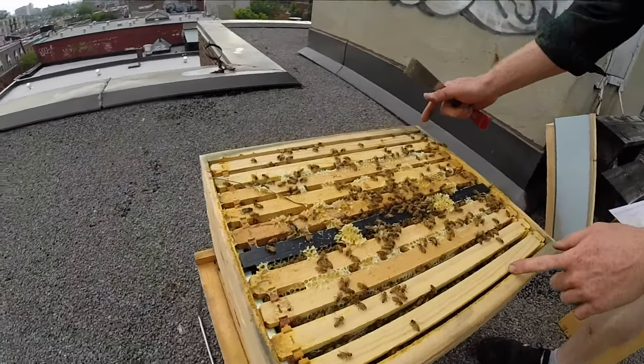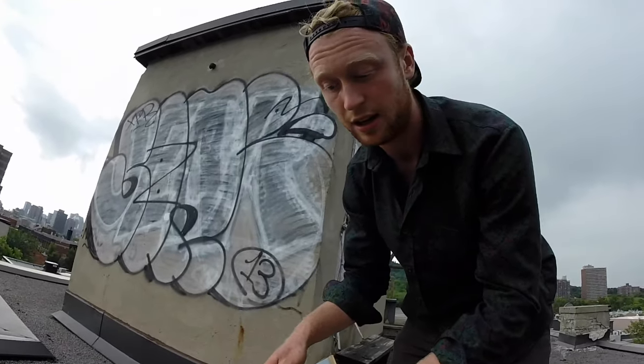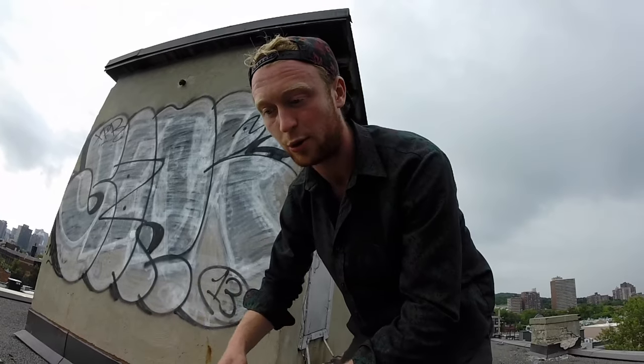There are ten of these frames. If we just gave them a box, they'd build kind of the same thing, but the frames allow us to keep it a bit organized.